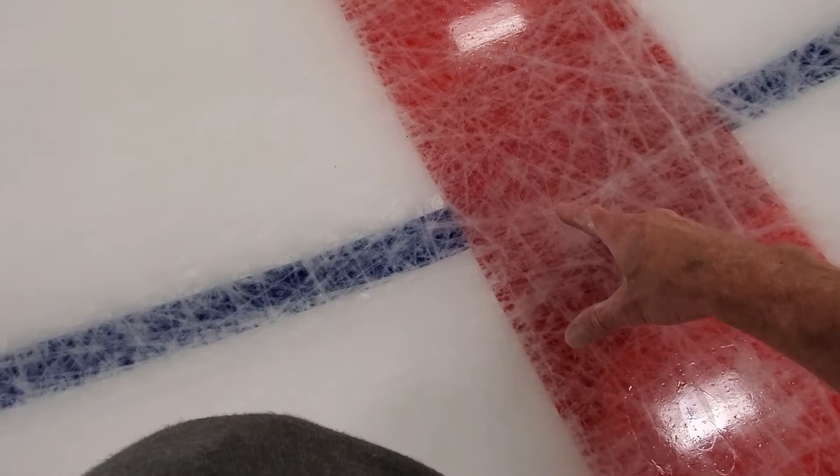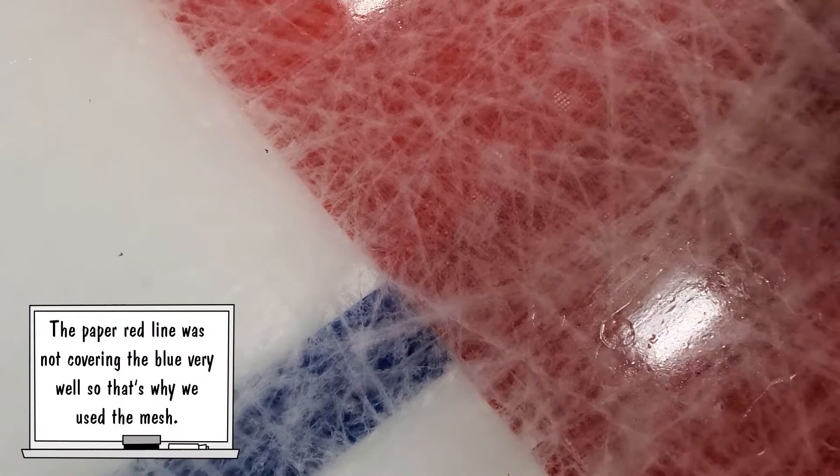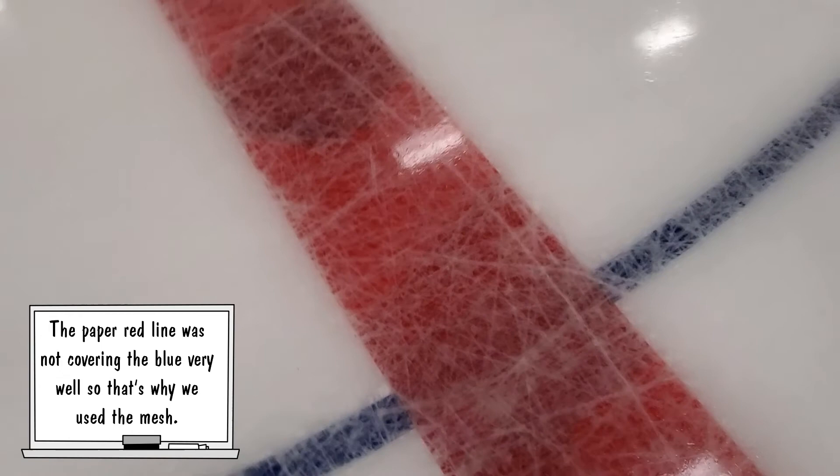One mistake we did make is that we put the blue line over the red line, but the red line needs to be over the blue line. So if you can tell, we had some extra mesh that we put over the blue line just to make it one solid red line. That's how it looked in the picture. I was going to do a separate video about this, but let's go ahead and talk about it right now since we're here. I think it's looking good.